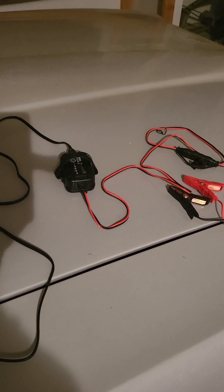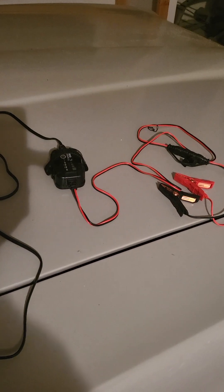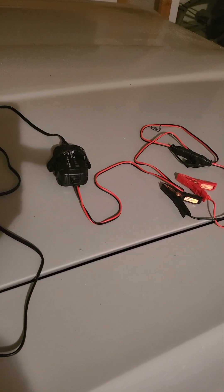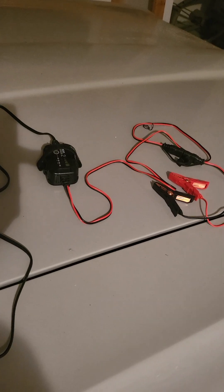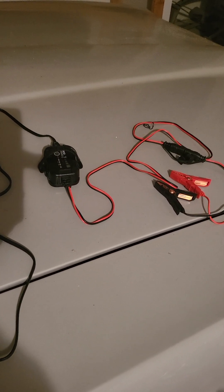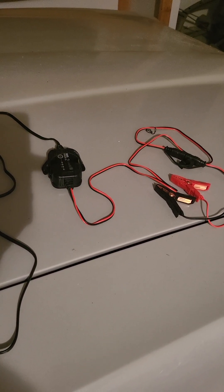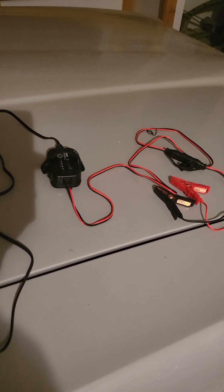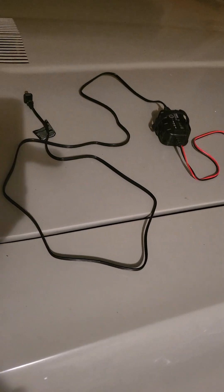Before I got this I was used to just having an old-school jump box - you're pretty much carrying around a battery, you have to keep it charged, and they deplete. You have to store them right. I've actually gone through a ton of them, and some of the newer ones aren't as good as the older ones.